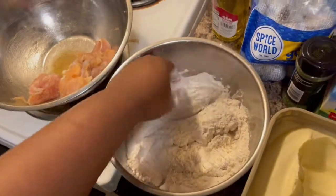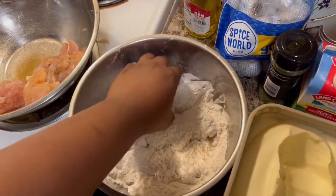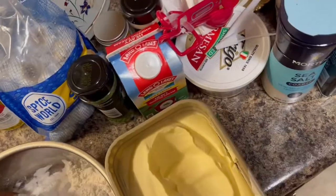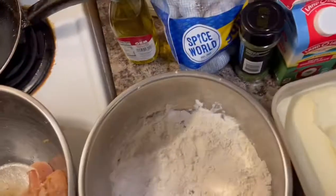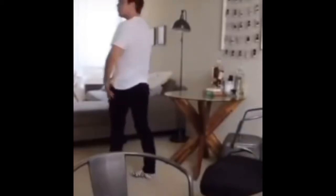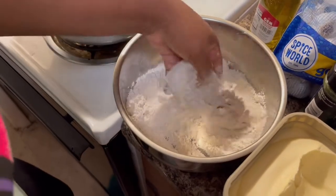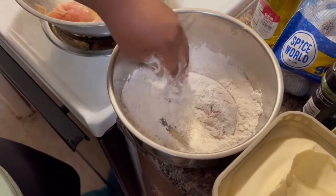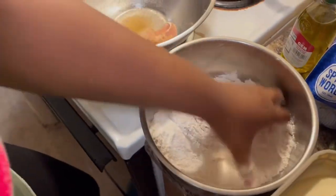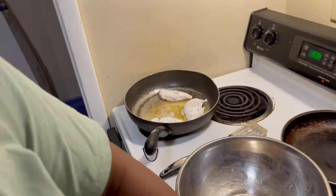All right y'all. So now that I put my own twist to it, I'm about to add it to the butter and the oil here. I'm covering the chicken in flour like that, and then we're going to drop this one in as well — drop that thing on that skillet right there. But you want to make sure it's fully covered for real.